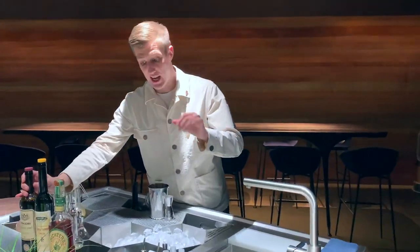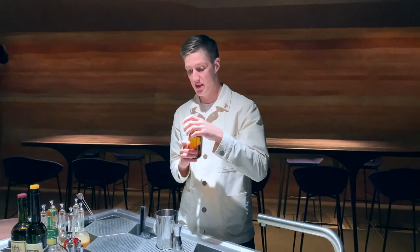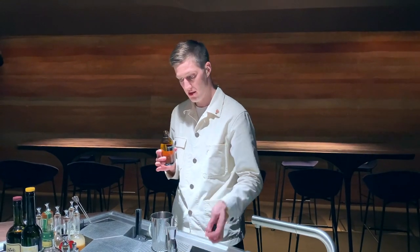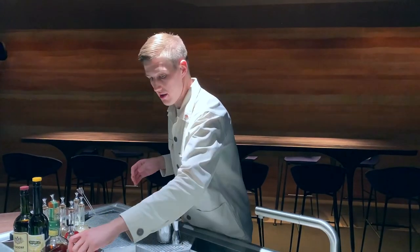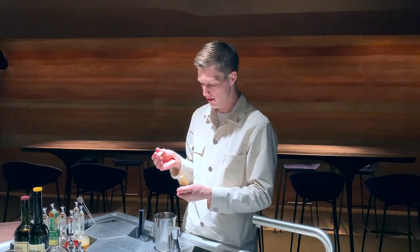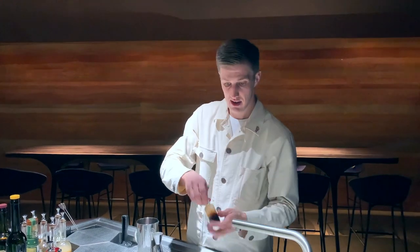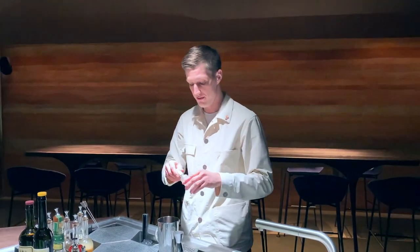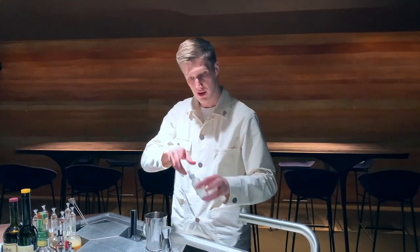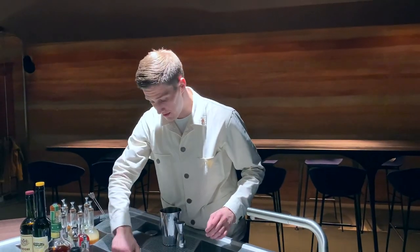One personal touch is going to be the distillate of peanut butter — just 10 milliliters. It's very concentrated and works perfectly with the rye whiskey and the red vermouth. A little bit of spices: Angostura bitters, just three drops, and a couple drops of salt solution. And stir it.